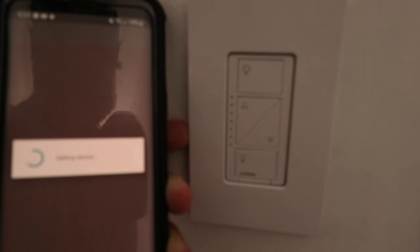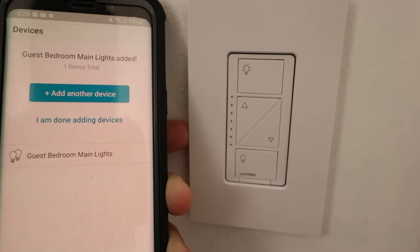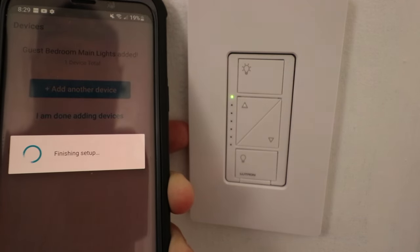Now it turns off the lights for a period of time while it's finishing the setup and connection process from the Lutron Cassetta Smart Bridge to the Lutron Cassetta Dimmer. Now it says the guest bedroom main lights have been added and I'm done adding devices. So I'm just going to go ahead and select that.